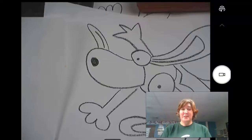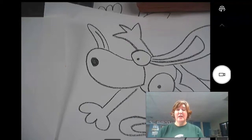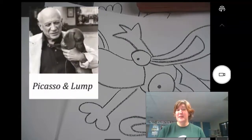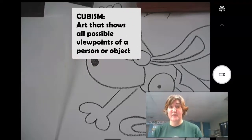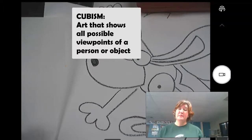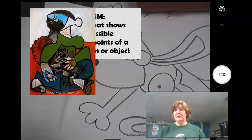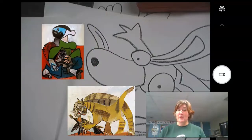Hello! If you're watching this, you chose to work on a cubist cat or dog. Hopefully you watched and learned a little bit about Picasso and his dog Lupito, but more importantly that Picasso was really famous for inventing cubism. He's known as the father of cubism, and cubism is trying to show an object, a person, or whatever you're drawing from all different angles — it's a real different way of looking at something.